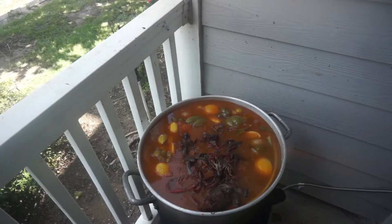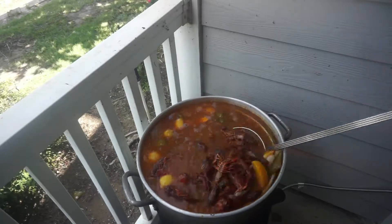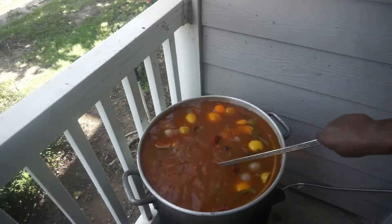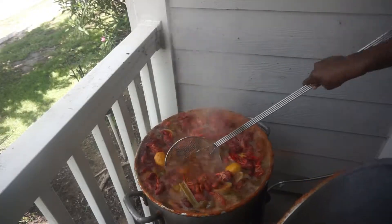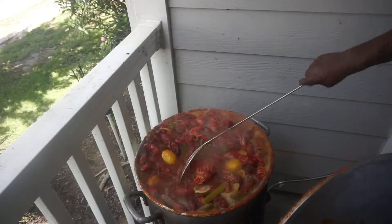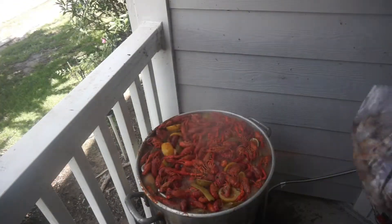It's pretty good — for my family. Mix that crawfish around in there real quick. I only boil my crawfish for 20 minutes. I let my crawfish soak for like 45 minutes to an hour — that's the trick. Boil it for 20 minutes, let it soak for 45 minutes to an hour.